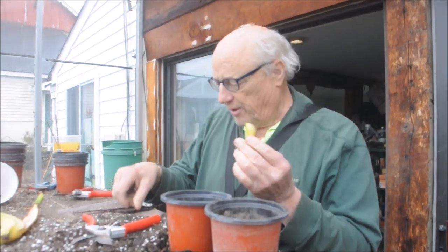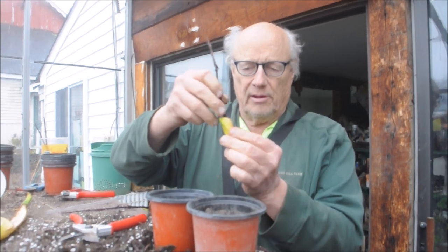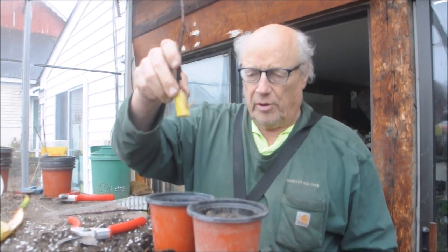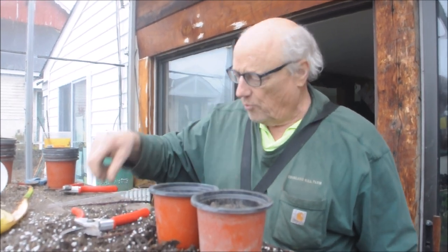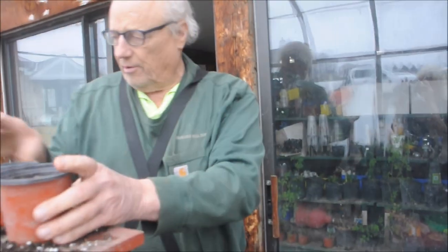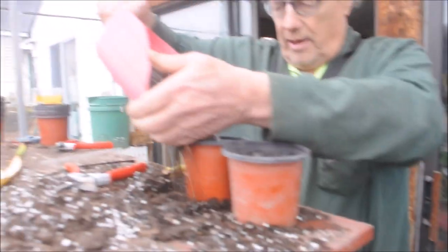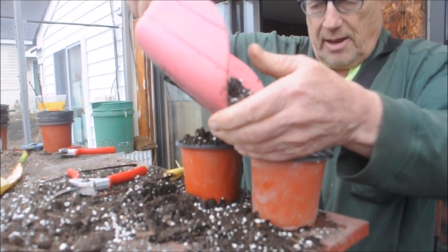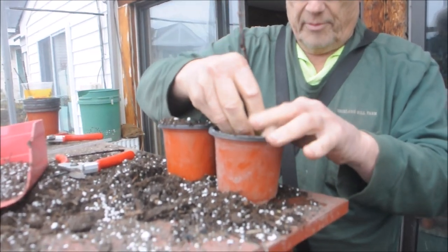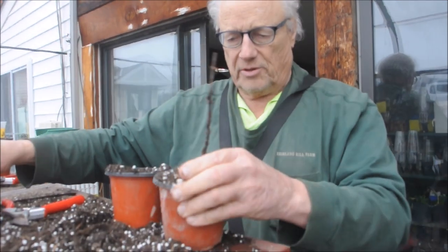Then we're going to take one of these twigs and insert it in here so it just comes to the bottom. And then we're going to put it in potting soil. The other one we're going to stick directly in the potting soil. We stick that in the potting soil and fill it up.